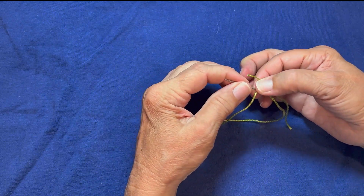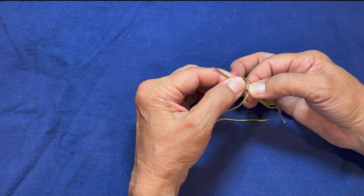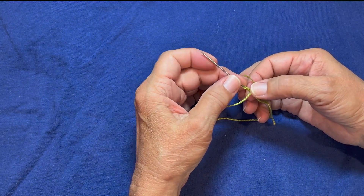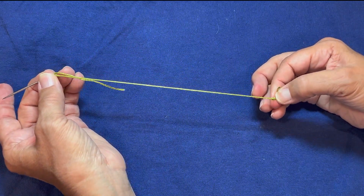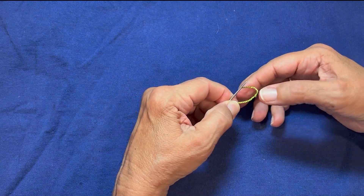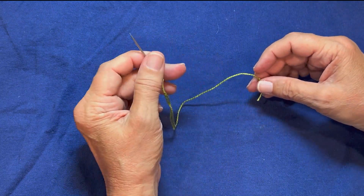Pinch the wrapping between your thumb and forefinger, and we're going to pull through. You may need to loosen up a little bit to get that to come through. What we're going to get is a very nice, even knot where we had two or three loops going around the thread. That knot is going to pull through the top layer and then kind of bury down into the batting.